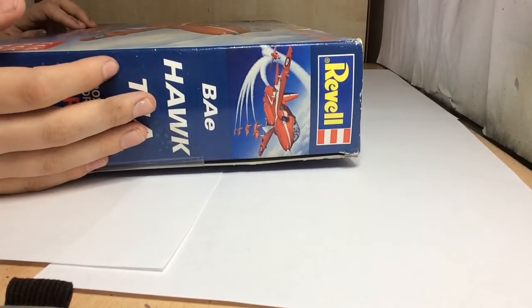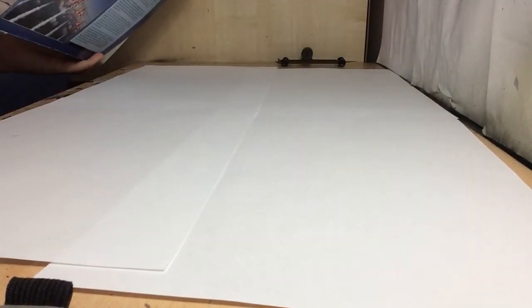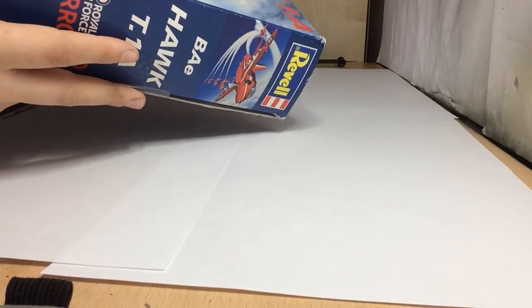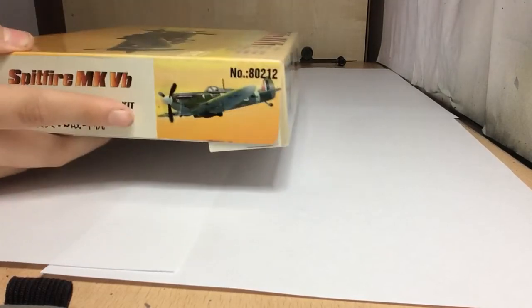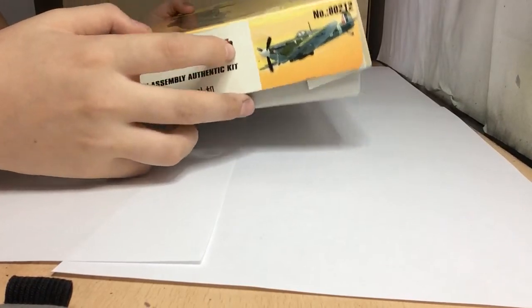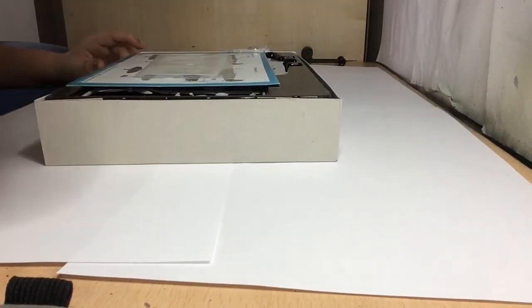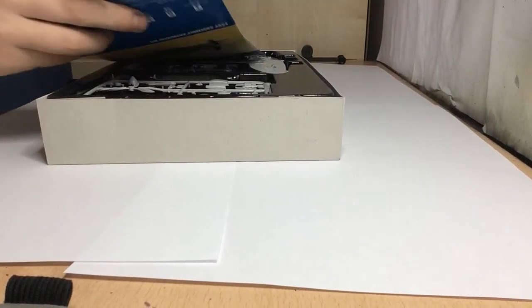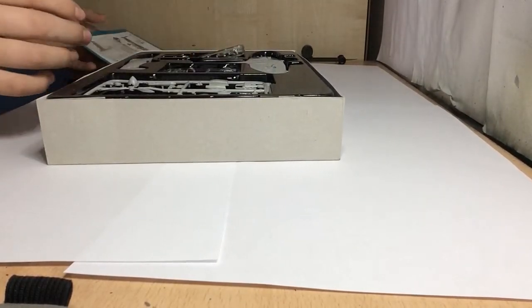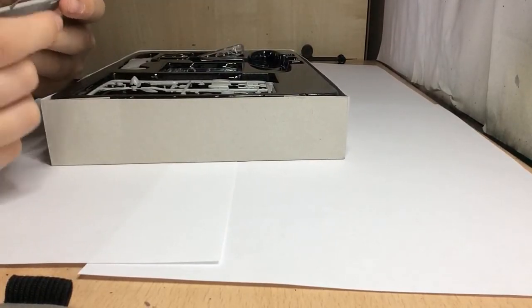The Red Arrows Revell 1:32 Hawk is huge for a Hawk at that scale. Next is an easy assembly kit - Alex convinced me to get one of these. It's a Spitfire. What I didn't know about these easy assembly kits is that they're already practically pre-assembled. The wings are already put together, though the guns are a bit bent.